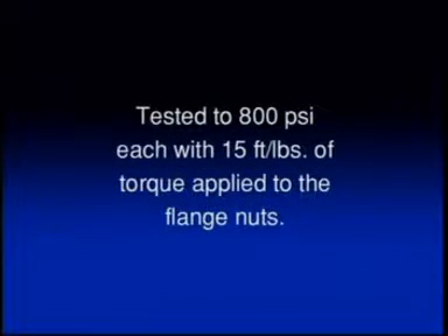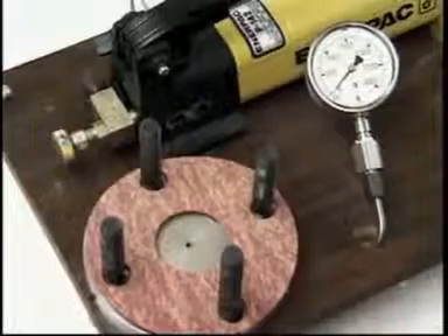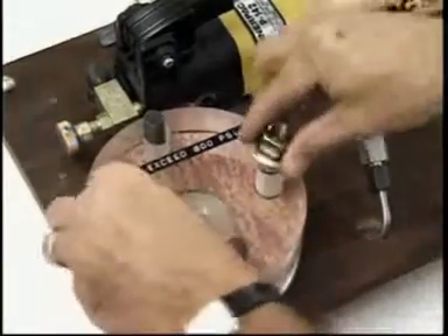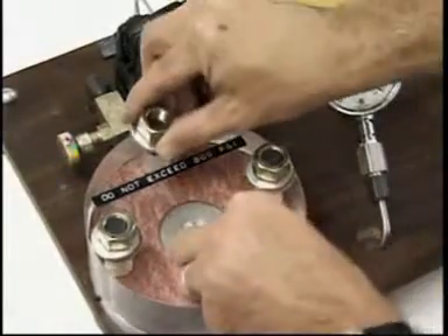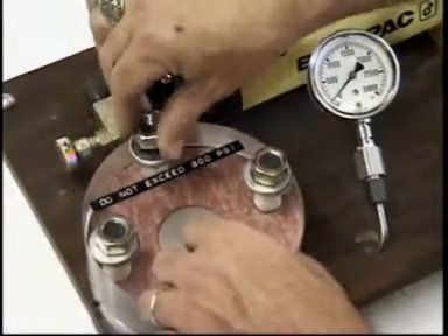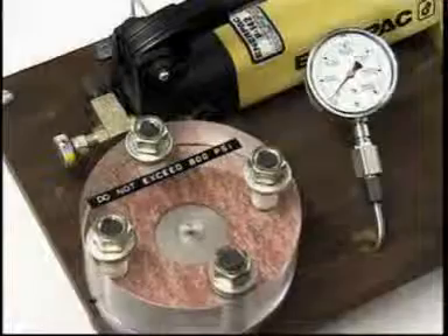We'll use a gasket tester to demonstrate the effectiveness of the Linebacker gasket versus a flat gasket, each with 15 foot-pounds of torque applied to the flange nuts. First, a typical asbestos substitute flat gasket. The gasket is installed on the tester, positioned over the studs much like a flange. The clear platen is installed on top of the gasket for viewing when pressurized fluid is introduced into the center of the gasket. Nuts with washers are installed on the studs to secure the clear platen and apply clamp load to the gasket. A torque wrench set at 15 foot-pounds is used in a crossing pattern to uniformly tighten the nuts.